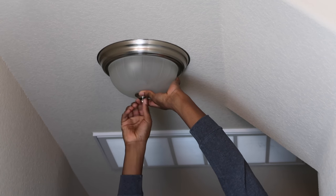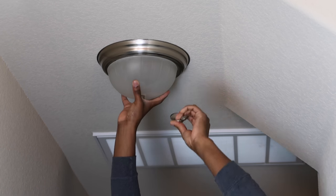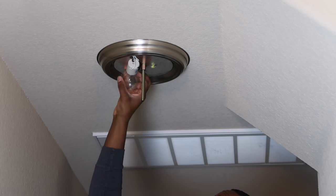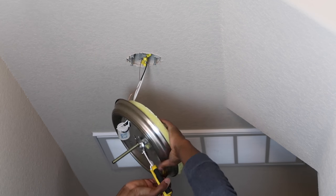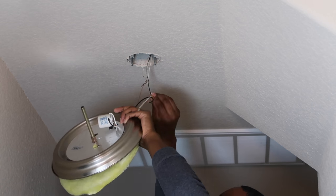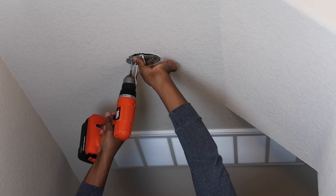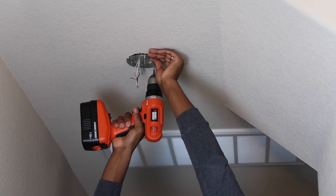Next we decided to change the hallway light. These light fixtures are all over the house and I absolutely hate them. We decided to go with another light sent to us from Oakleaf — this one is very similar to the one we put in the bathroom, except it just hangs straight down, and I absolutely love the way it looks. I also used an Edison bulb for this. It provides a very dim light, but it looks very romantic and makes your home feel so cozy.